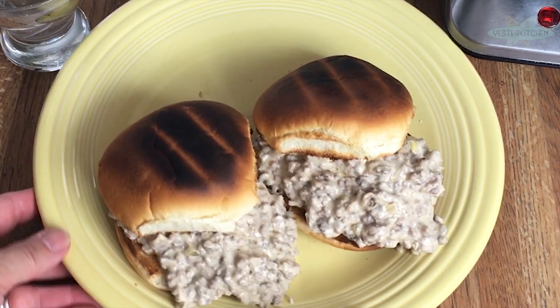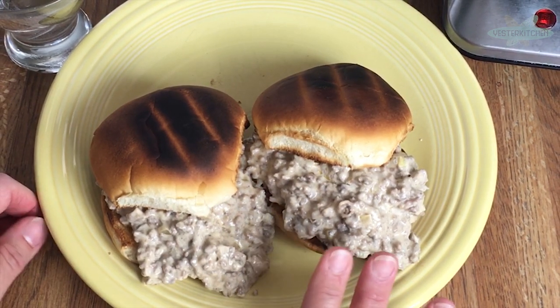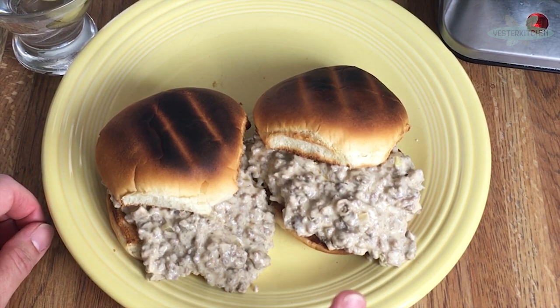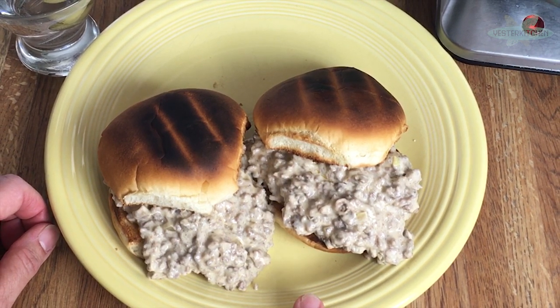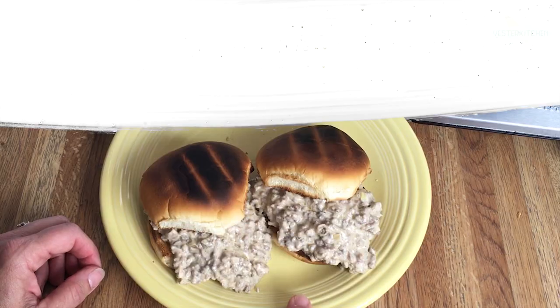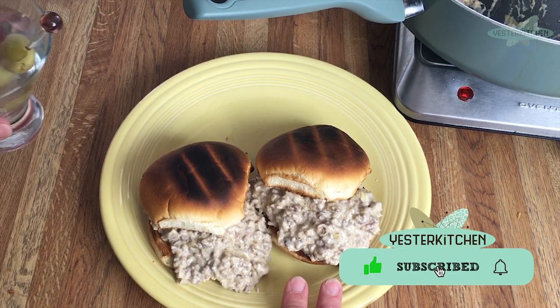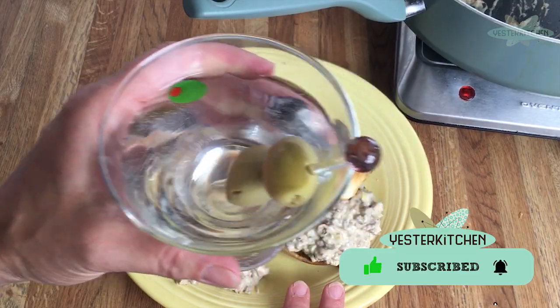And there we go — they are absolutely gorgeous. Delicious. I hope you give it a try and tell your friends from 1961. Thanks for stopping by. It's always such an honor to have you join me. Enjoy eating the past, and I will see you in the next video.